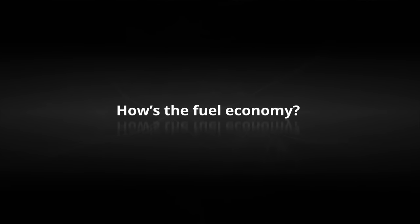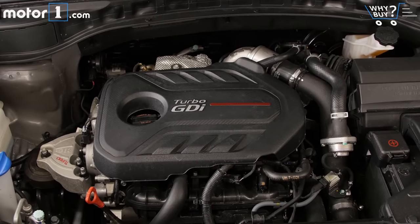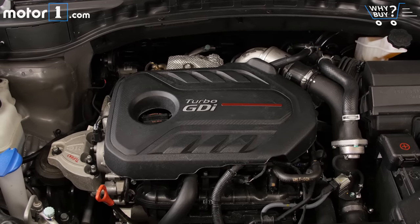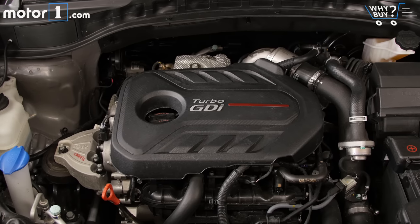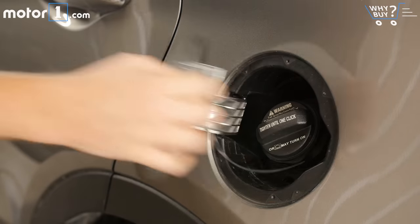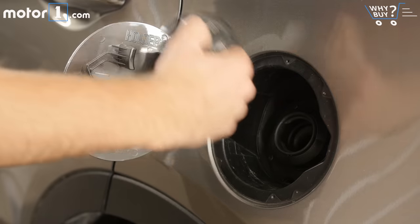How's the fuel economy? As this is the all-wheel drive model with the turbo engine, fuel economy is only 19 miles per gallon city and 24 mpg highway. But if you get the Santa Fe Sport's base engine with front-wheel drive, those figures climb as high as 21 city and 27 highway, which is still far from the best in the class.